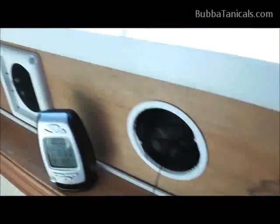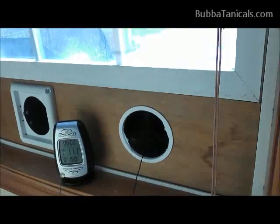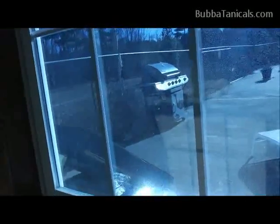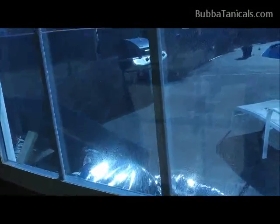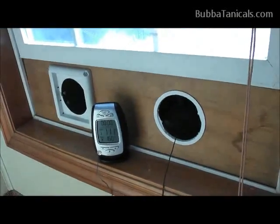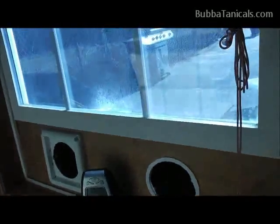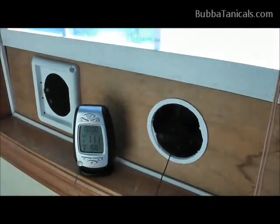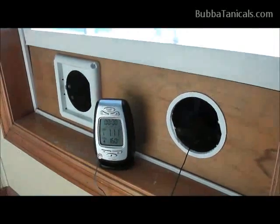Ideally you'd want to build a much bigger collector. I only built this size because I got some cheap storm windows on Craigslist for three to five bucks. Most people build these at least four feet by eight feet, which is standard size for foam board, plywood, and screen — and that kicks out a lot more heat because you get more hang time. For a bigger unit, you'd want to step up to a higher-volume fan, like a dryer blower. The snap disk thermal switch can be found at Grainger for about eight bucks — I'll put a link in the notes.